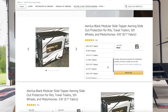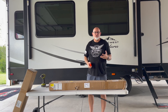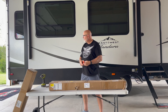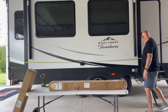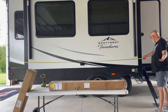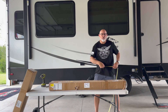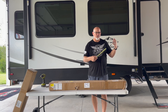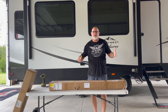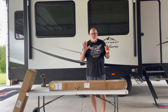You need to measure from edge to edge, but you've got to include your slide frame. So that would be from here all the way out to here. This slide out happens to be 141 inches, and that was the number we used to get the right slide topper — basically a 12-foot slide topper. Ours was 11 feet 9 and a half inches, so we went a little bigger than needed to make sure it would cover the whole slide. That's the proper way to measure for a slide topper.